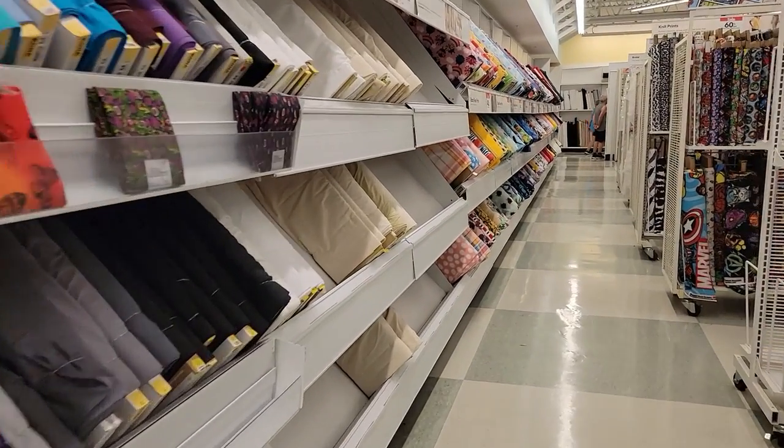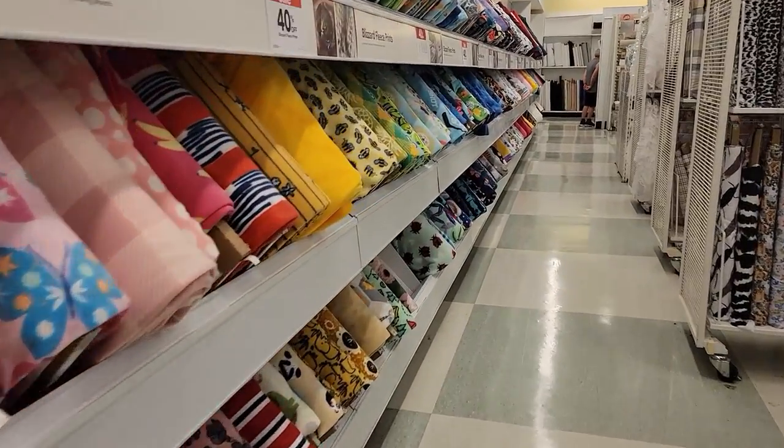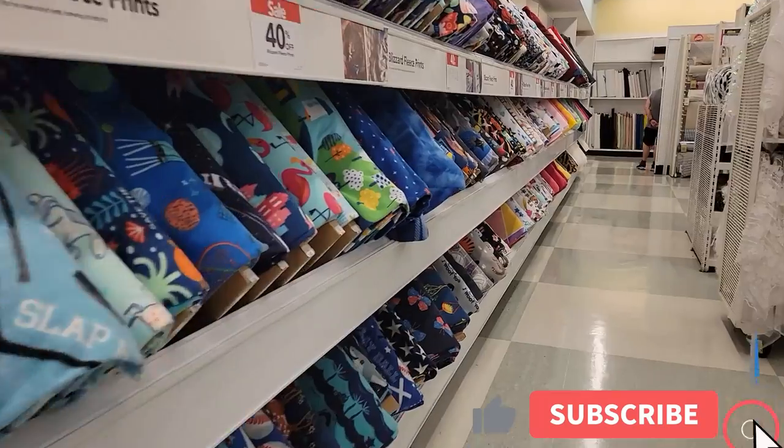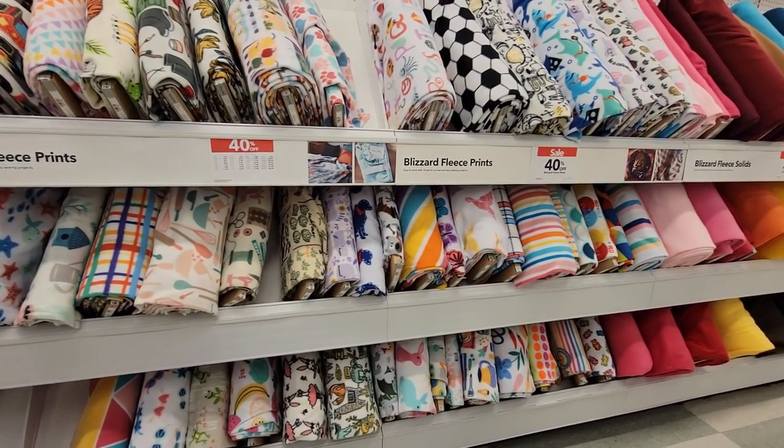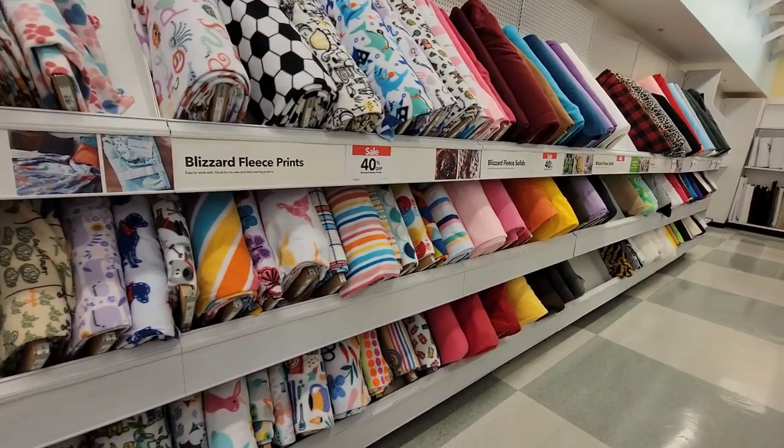Look for anti-pill or blizzard fleece when you go to the fabric store. You don't necessarily have to go to a fabric store — I usually go to Joann or Hobby Lobby, but if you have a local fabric store that has fleece that's perfectly fine. My local Walmart also has fleece, so you can go in and have it cut there — you might start at Walmart if you're looking to buy fleece for your first try making liners. That said, we're going to Joann Fabrics today.